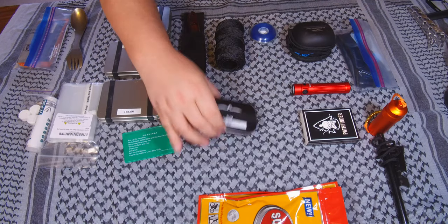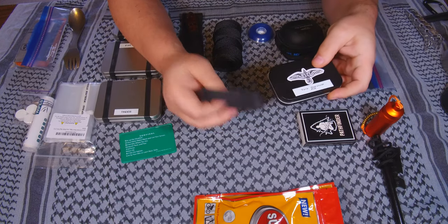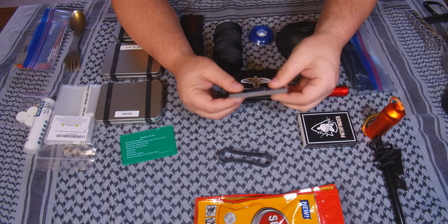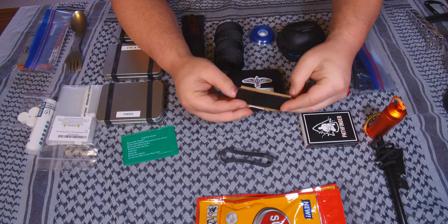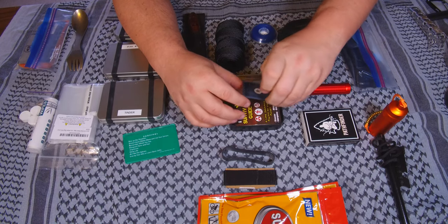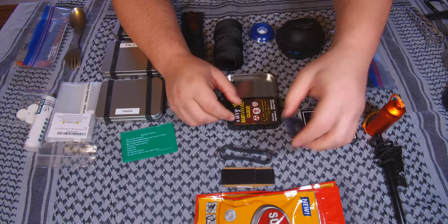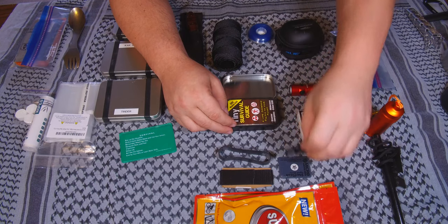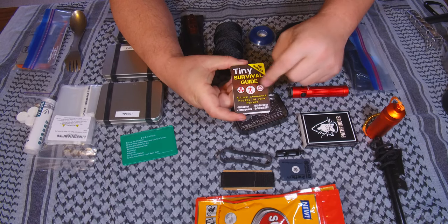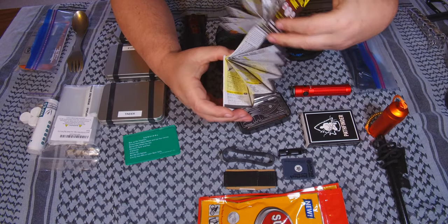Next we're going to look at some of these little kits. The first one is what I have labeled as a tiny survival kit. I got this as a Kickstarter. I put a Ranger band on there — works well. Here's about two and a half to three feet of some Gorilla tape. Inside the tin: first is a small signal mirror — I still have the cover over it. Here's a whistle, very very loud. And this is the actual tiny survival guide — really cool, a lot of information. I've got a whole video on this thing as well.